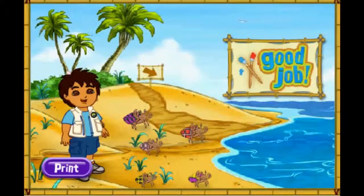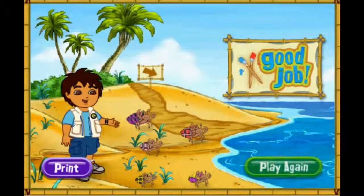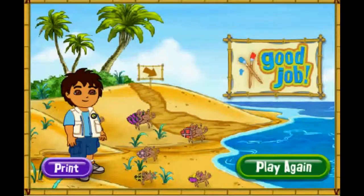Thank you for your help today! The hermit crabs are all very happy with their new shells! You can play with the hermit crab on the beach! Rescue complete! Click play again if you'd like to match more shells for our friends! Play again!